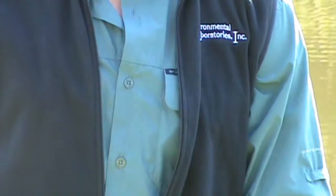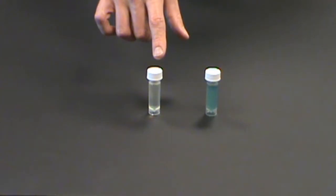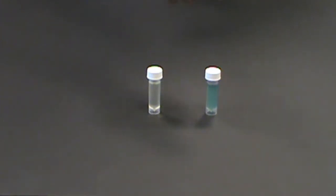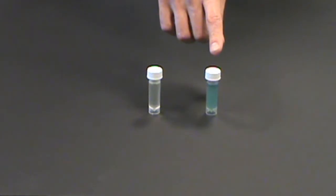The test could begin to yield results in as few as 36 hours, but could take as long as 72. After 72 hours, the colorimetric results will have become quite obvious. A yellow color indicates a negative test result, which is the absence of total coliform bacteria. A blue color indicates a positive test result, meaning there is most likely total coliform bacteria present in the water source.